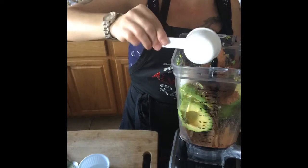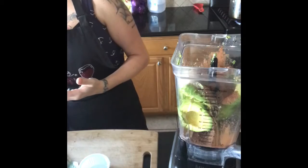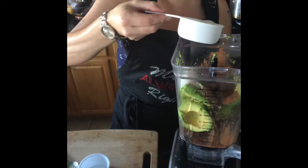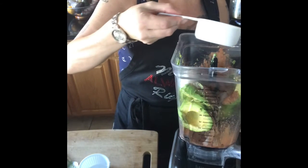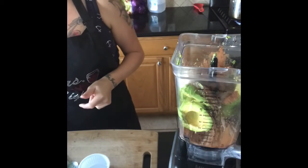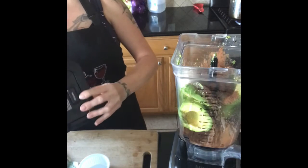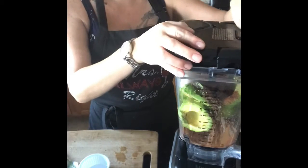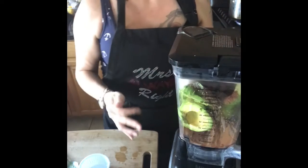If it's not sweet enough or you want more of a chocolatey flavor, you can add about a teaspoon at a time of more cacao powder. If you want it sweeter, you can add more agave. You can also use date sugar — I always have some on hand because we eat an alkaline-based diet in this house.